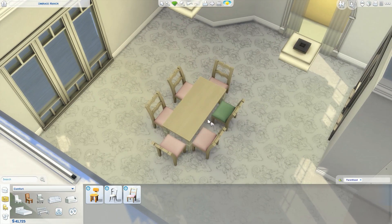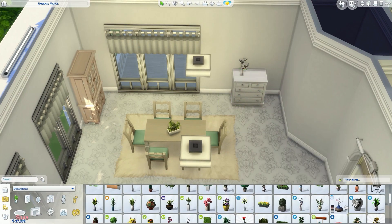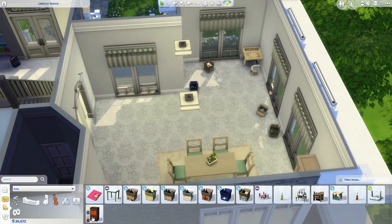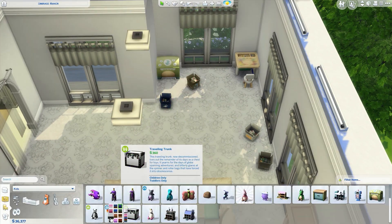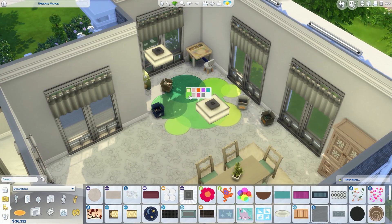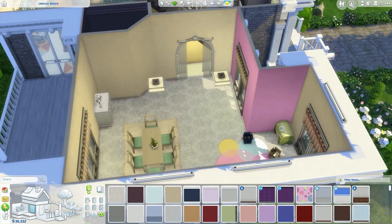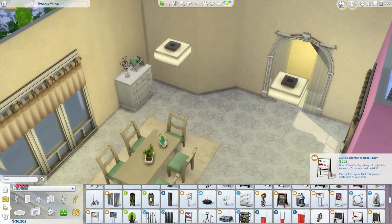Moving on to the dining room — this room's massive. So what I did is I put in some boxes of things that your Sims can build together, because it's a huge feature of the Parenthood pack. Having a big space that they can do that, I think it will look really good. When all those items are built you can find a proper placement for them and put them up on surfaces and shelves. But just for now I thought we'd put them on the floor.